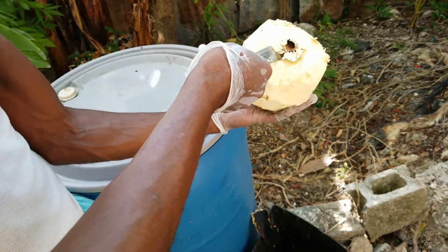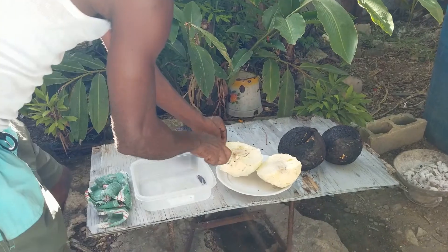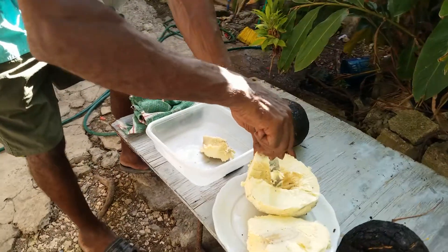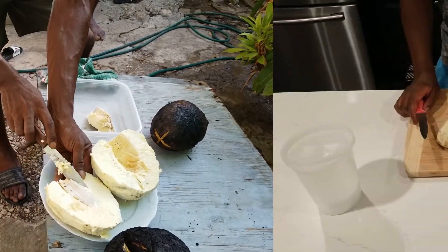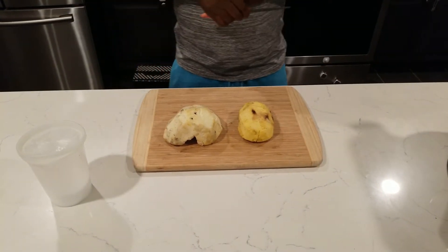What we do is cut the heart out of it — they call it the 'art,' I don't know why, but we call it the heart. As we talked before, we're going to do some fried breadfruit in this episode.